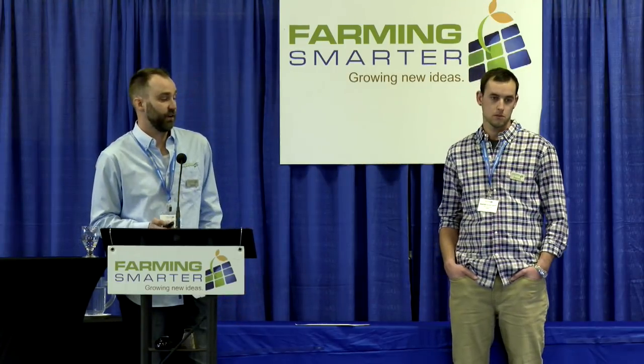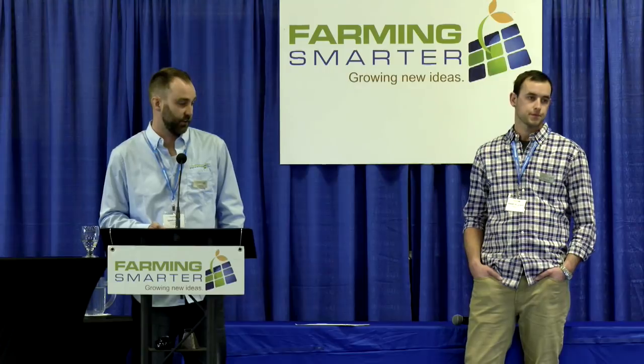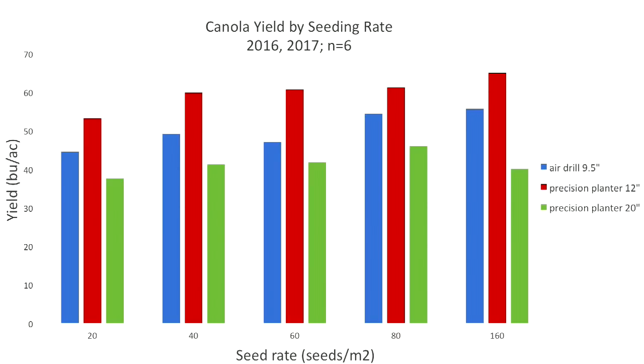What was really interesting was when we looked at yield. This chart shows yield instead of emergence, and right away we can see that the planter on 12-inch rows significantly outperformed both the air drill and the planter on 20s. Because we know emergence was pretty consistent across treatments, it's not a greater number of plants that survived — it's that the plants on the 12-inch row spacing simply performed better.